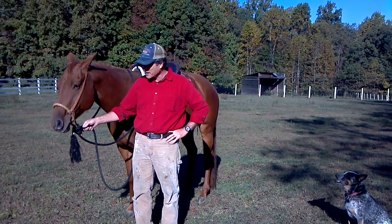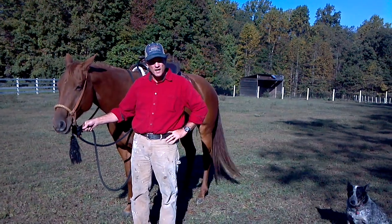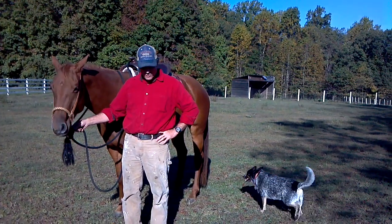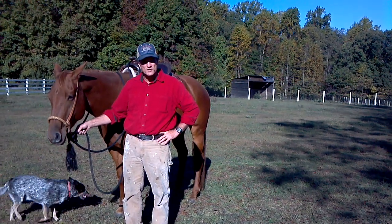Hi, I'm Tony Henry, and in response to a question on HorseForum.com about mounting a horse, I thought I'd do a short video to show how to properly mount on a western saddle.